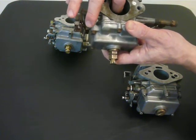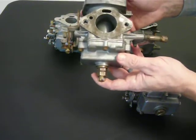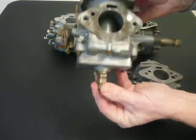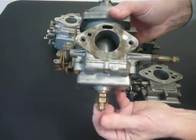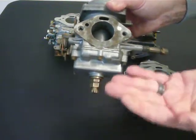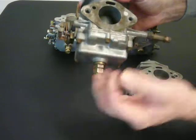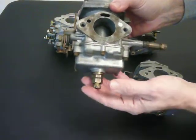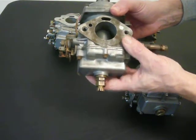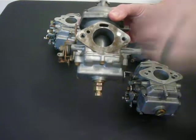The needle sits down inside of the jet. On the older CD150s, you could adjust the jet — move it up and down by rotating a little screw at the bottom with a coin or screwdriver. That moves the jet up and down relative to the needle. Moving the jet down enriches the mixture because you enlarge the space around the needle, and raising it back up makes it more lean.